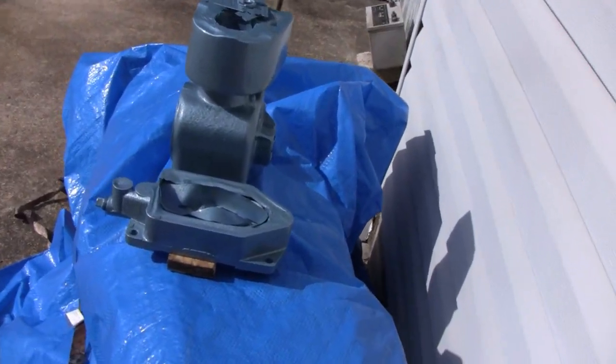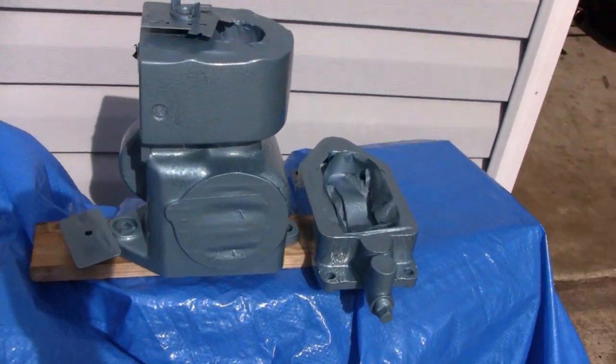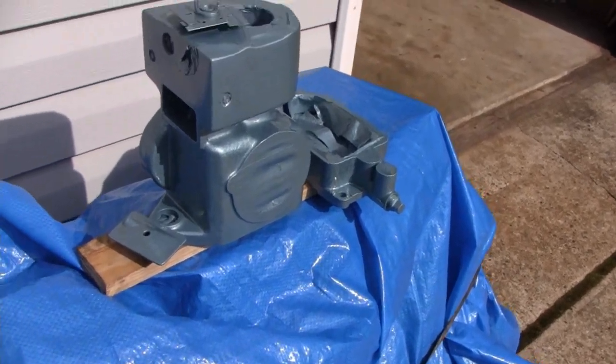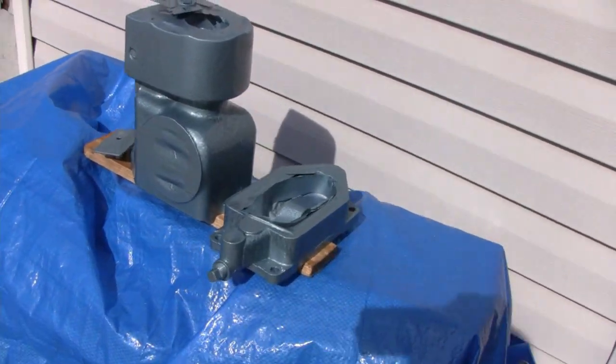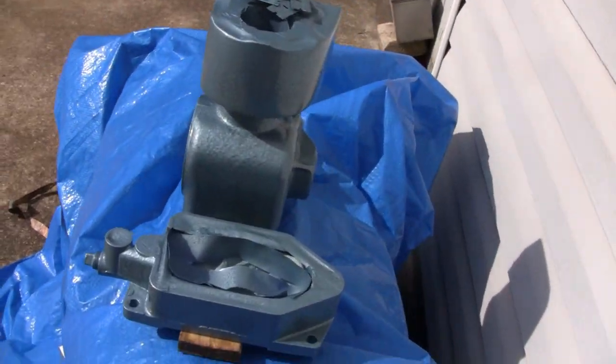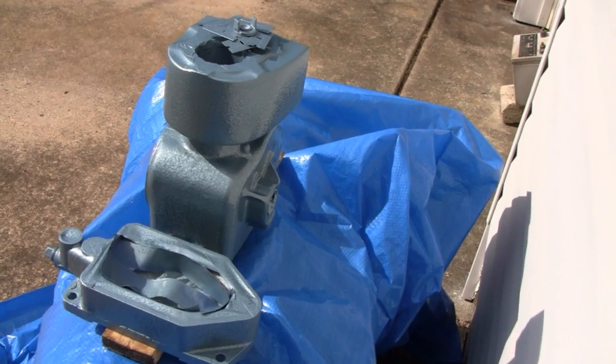Alright, I got it all done here. Got it baking in the sun and I'm liking it — I would definitely use that paint again. Looks like this video might be a short one, but that's how it goes sometimes.